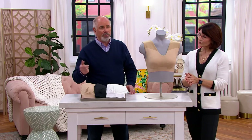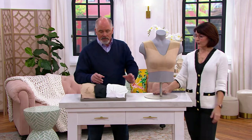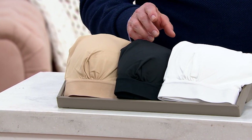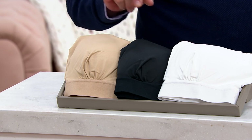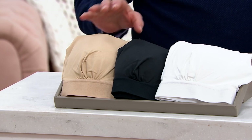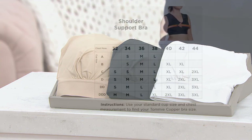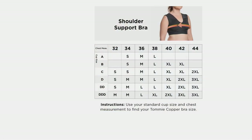We have three colors available: white, black, and listed as nude — it's a beige. In the black, there are 300 remaining. There are 500 left in the white and a few more in that nude color. Let's put up a size chart. It's just your bust measurement — the fullest part of your bust — and your cup size. We go from a size small to a triple XL.